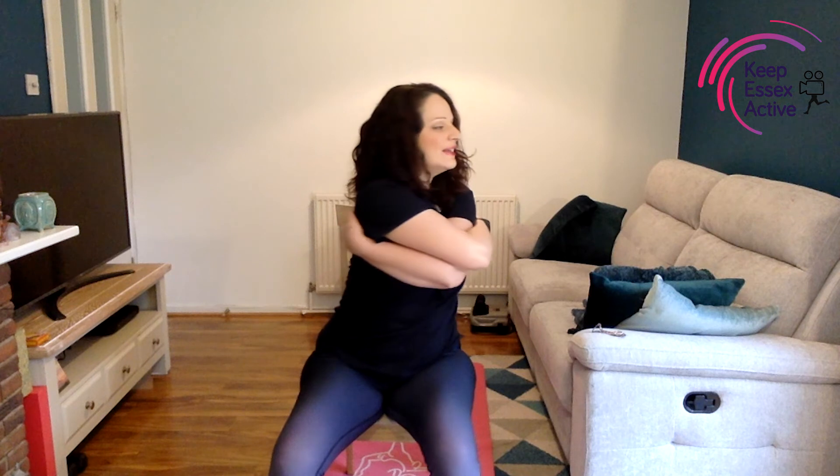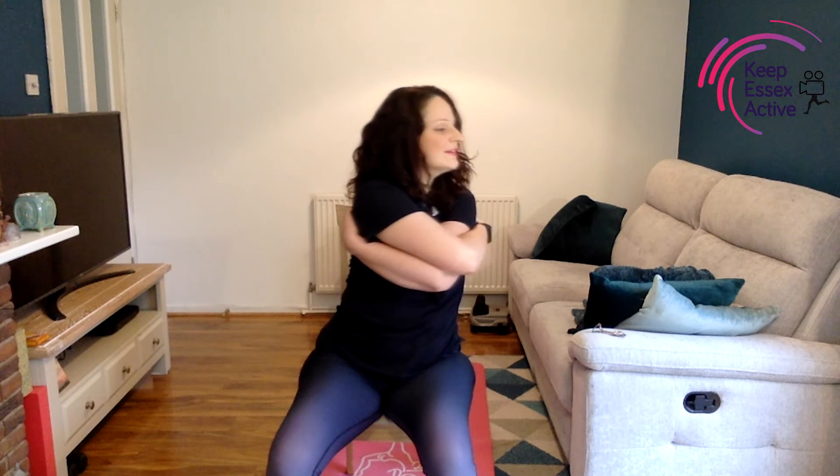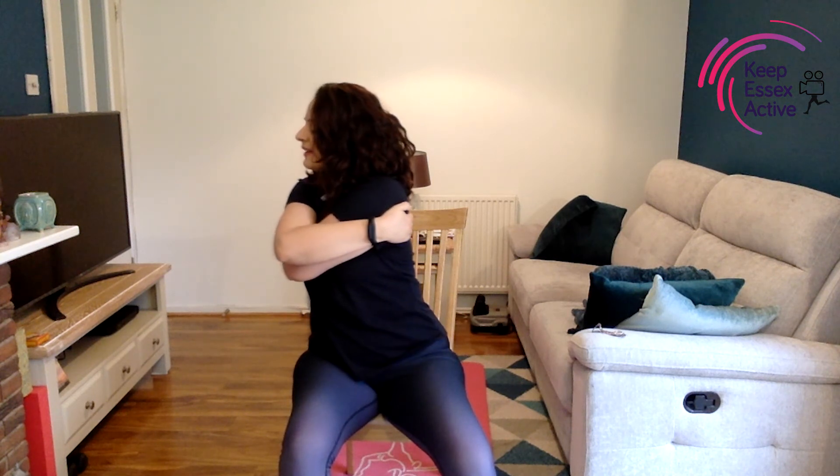Moving across to the opposite side, inhaling and exhaling. Moving across again, inhaling and exhaling. Now bring the hands together in prayer — inhale, reach up, exhale as you stretch the arms and fingers out and lower. Inhale reaching up, and exhale. Well done — reaching up with the arms.